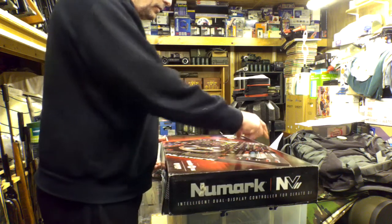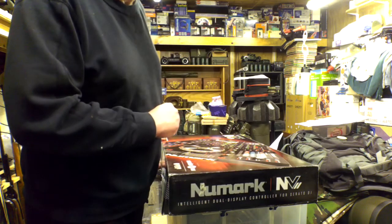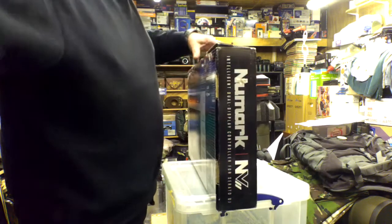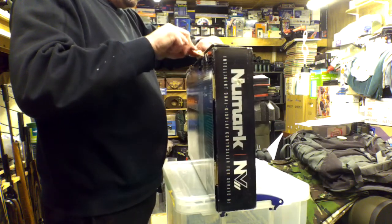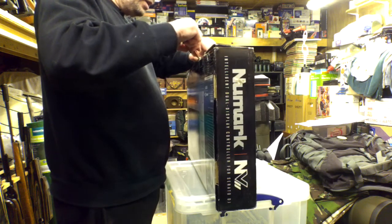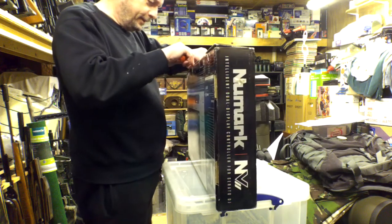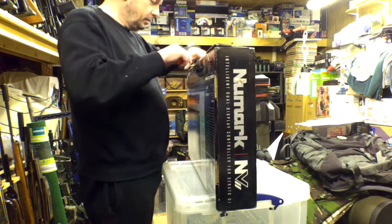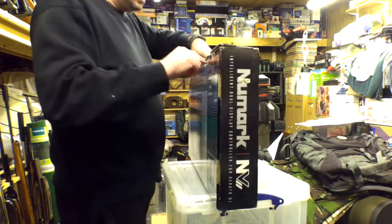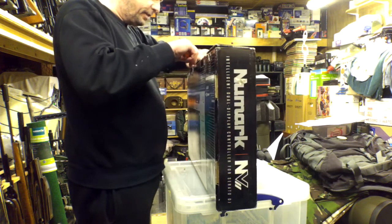Another reason I chose this is because it's got two screens — one screen for each deck — so you don't have to keep looking at a laptop. Unless you're going to be absolutely serious about it, Pioneer seems to be the leader, but everyone else is snapping at their heels. Numark seems to come out with the innovations though, which is why I've chosen this one. There's a lot of touch-sensitive stuff too.